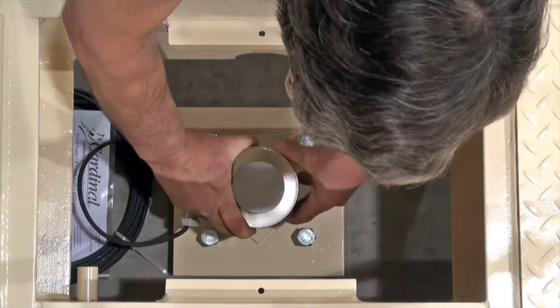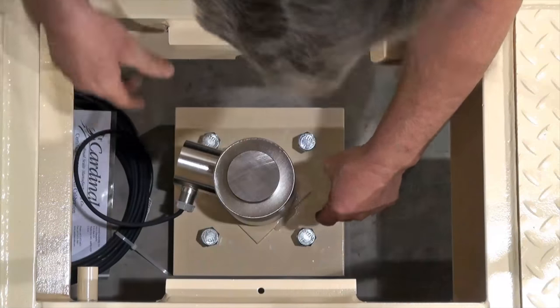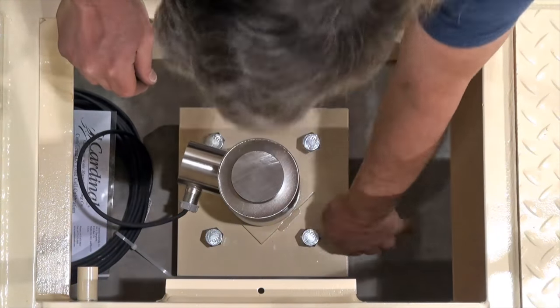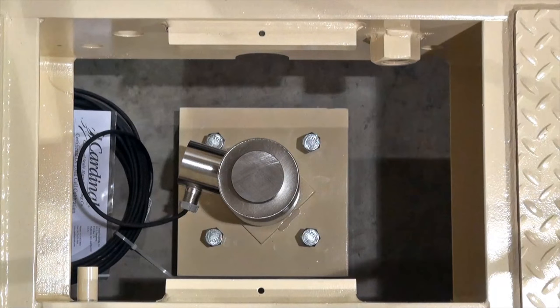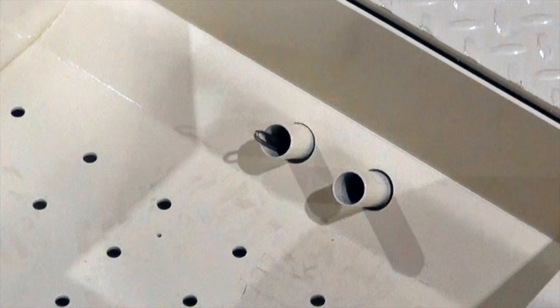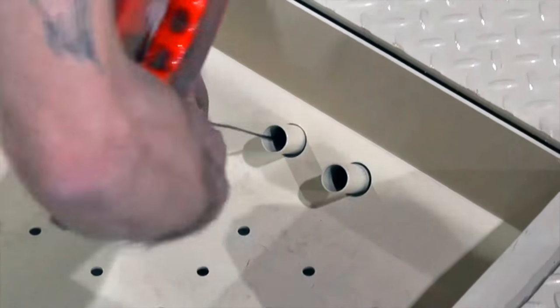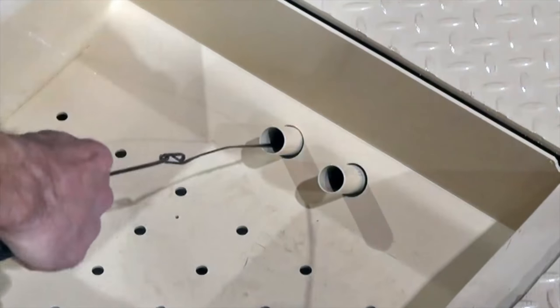Place an SCA compression load cell onto each grout plate. It is helpful to position the side of the load cell where the cable connects to face the conduit pipe inside of the load cell compartment. Next, the cables must be run through the conduit piping to the junction box at the center of the intermediate weighbridge.